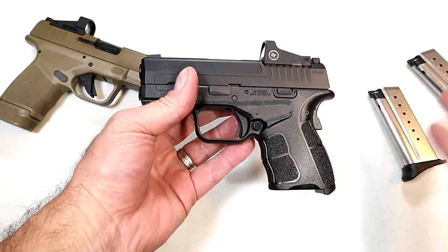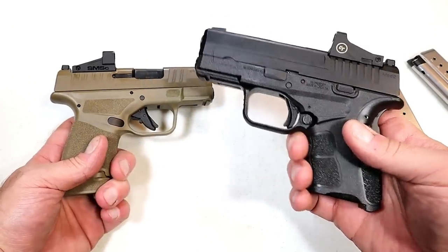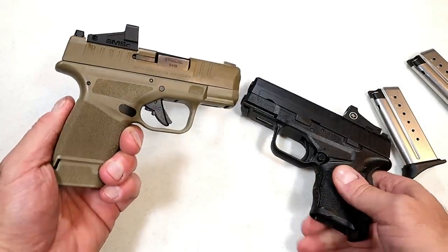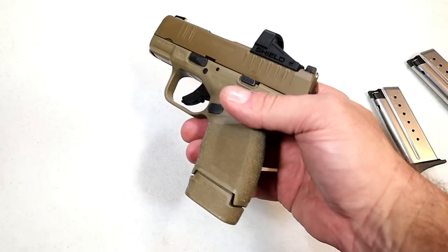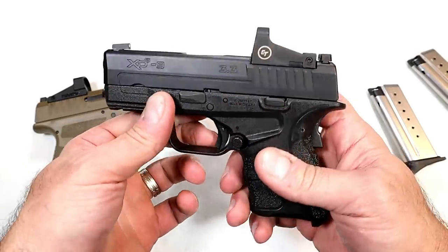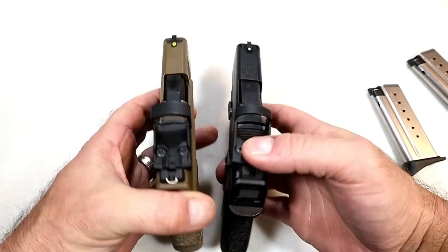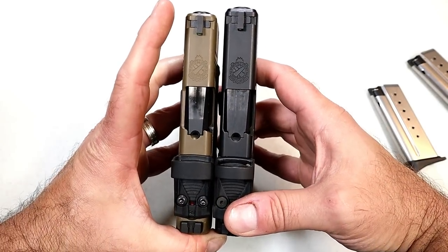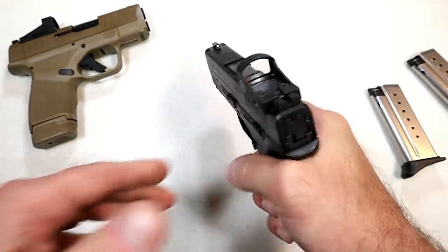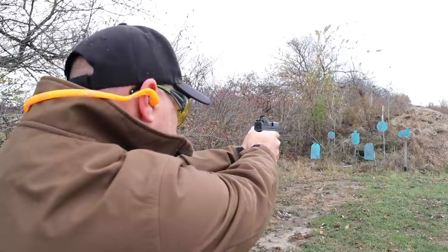It is the same gun, but they now offer it OSP. So many people are carrying red dots with their carry guns, and they recognized that with the Hellcat — now they're offering it with the smaller single stack nine millimeter too. The Hellcat has a 13-round magazine and also comes with an 11-round magazine — the most in the industry for a gun this size. The Hellcat has a three inch barrel; over here we're looking at a 3.3 inch barrel. You can see the grip width is a little wider with the Hellcat, and the XDS Mod 2 offers a little bit of additional length.